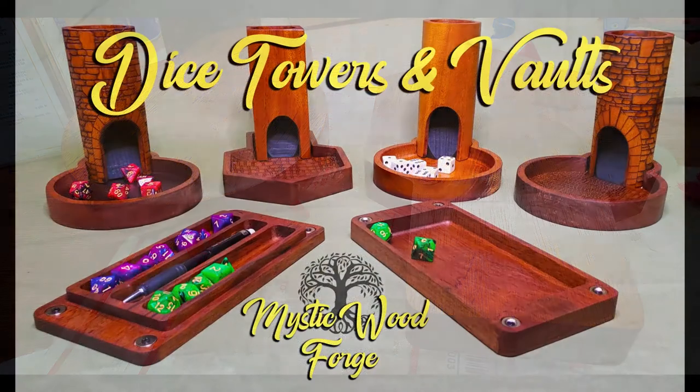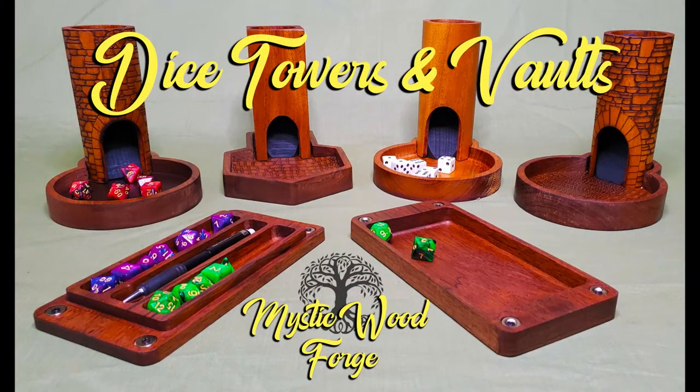We hope this gives you an insight into the process, the wood, and the steps we go through to make each product.